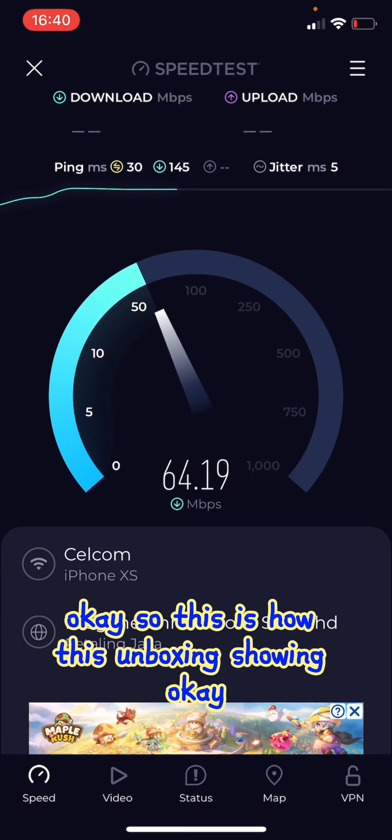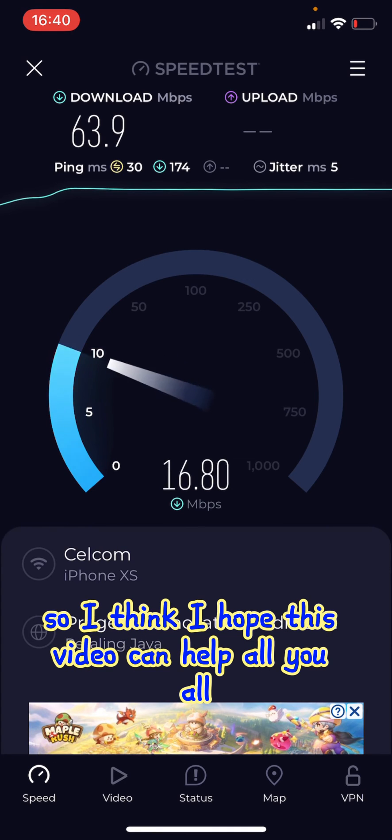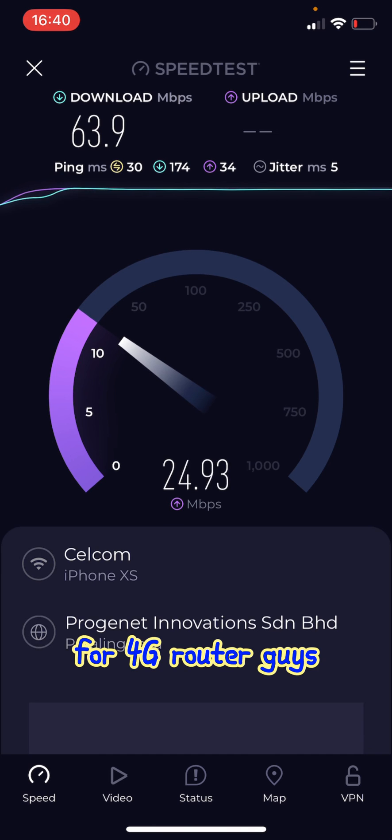So this is the unboxing. Thank you, and please like my channel. I hope this video can be a good help for you all using this 4G router.